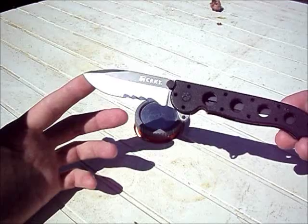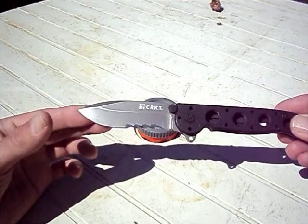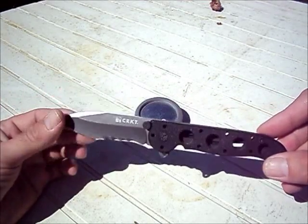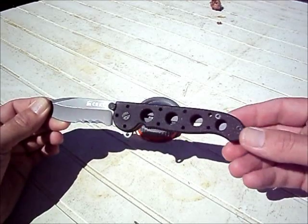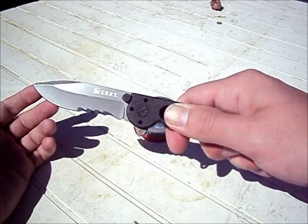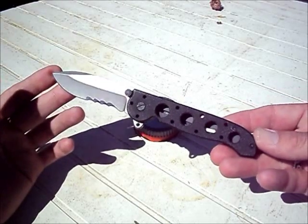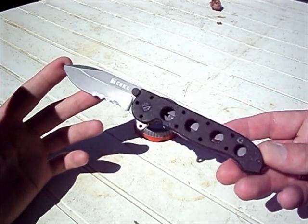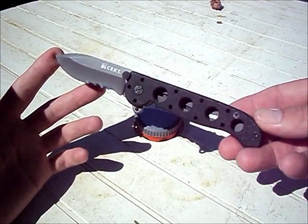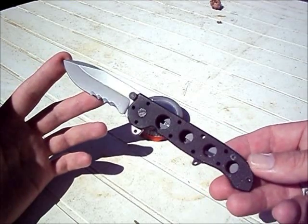This is the M21 with Veff serrations. It is the 2011 model with G10, which is medium texture. It's not super grippy, but it does provide more than enough grip. It is China-made, so if you're not into Chinese-made blades, this is probably not the one for you. Average price is around anywhere from $24 to $45, depending on where you shop and shipping.